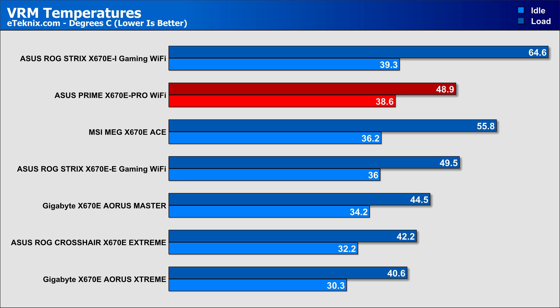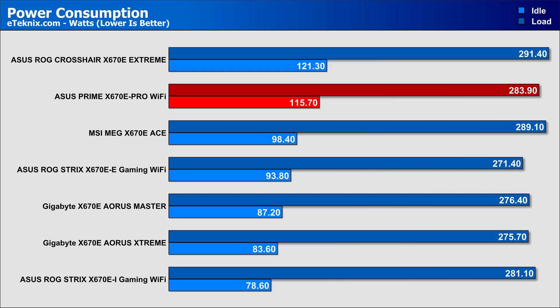The idle temperatures are higher due to the smaller heatsink mass, but when it comes to load it's clearly more than up to the job, peaking at 49 degrees — which is actually one degree better than the equivalent ROG Strix motherboard. During our VRM testing we also took power consumption figures, which are a touch higher than expected, but with strong performance figures it shows the board isn't wasting power unnecessarily and is actually utilising it to its advantage.